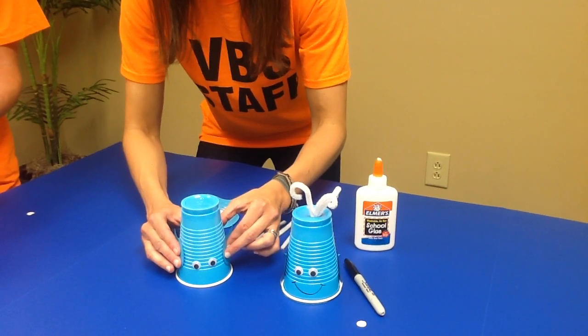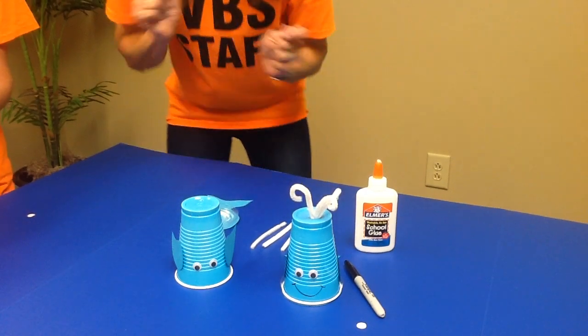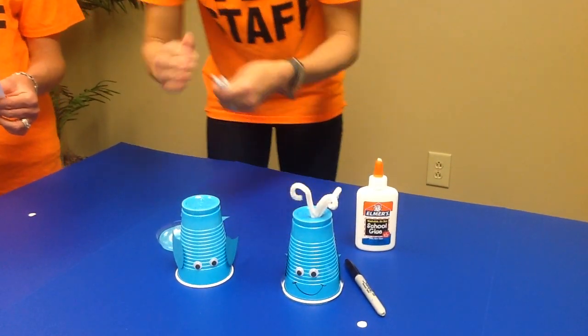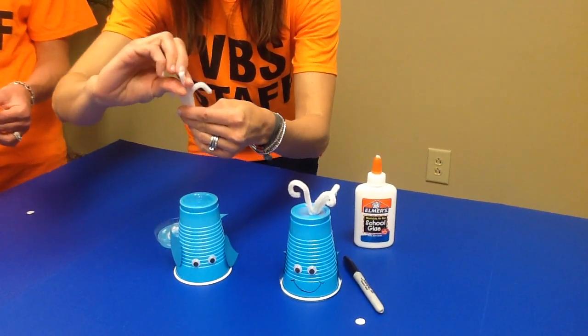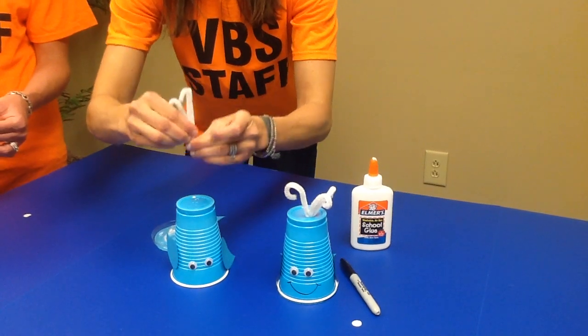Make sure everything sticks in place. Step five: we're going to take the pipe cleaners and slightly curl each one on one end, then place them in the balloon hole.